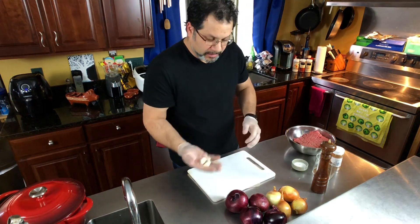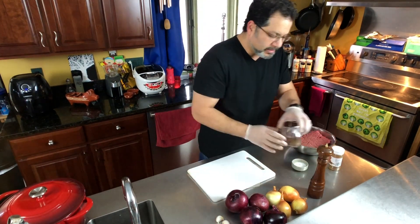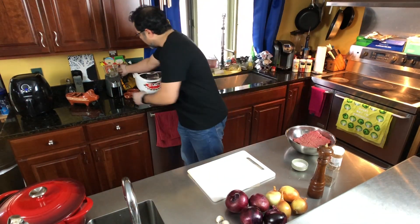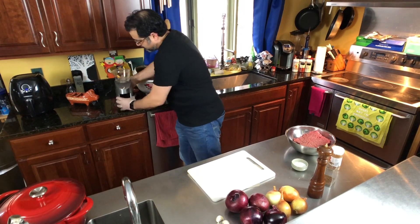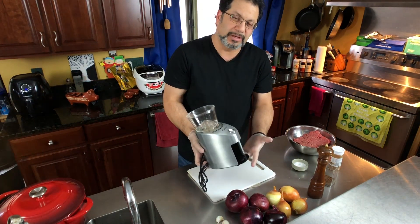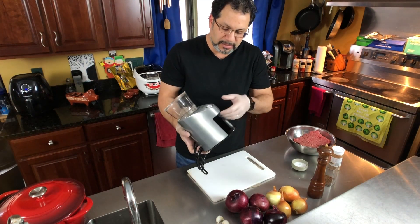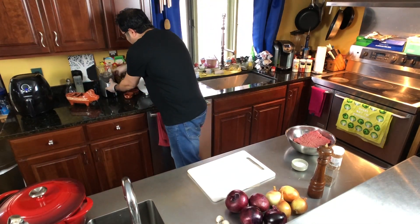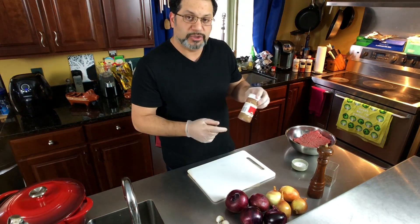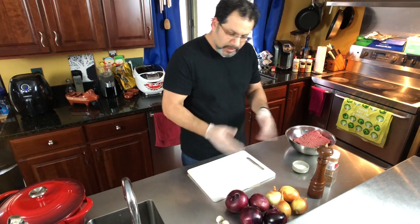Three cloves of garlic, which we'll peel and throw in. For spices: fresh ground black pepper, fresh ground allspice — this is made using a conical burr grinder, made for coffee, courtesy of my sister Rachel. It's one of my most fun and useful tools in the kitchen. Then cinnamon, also fresh ground — I just reuse the container. And salt. We're going to put it all together.